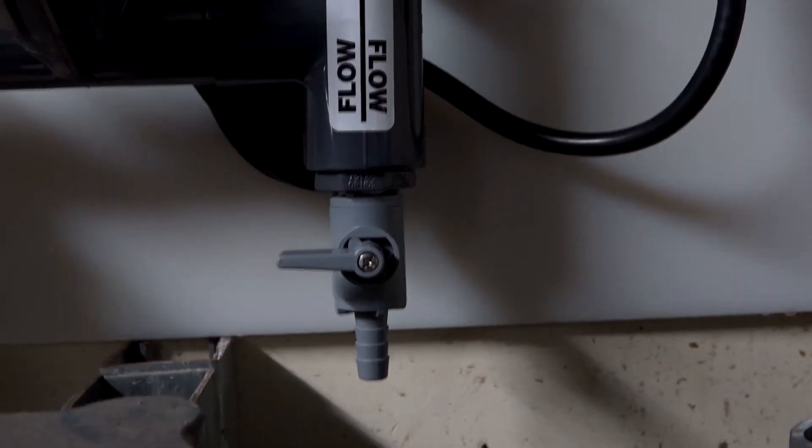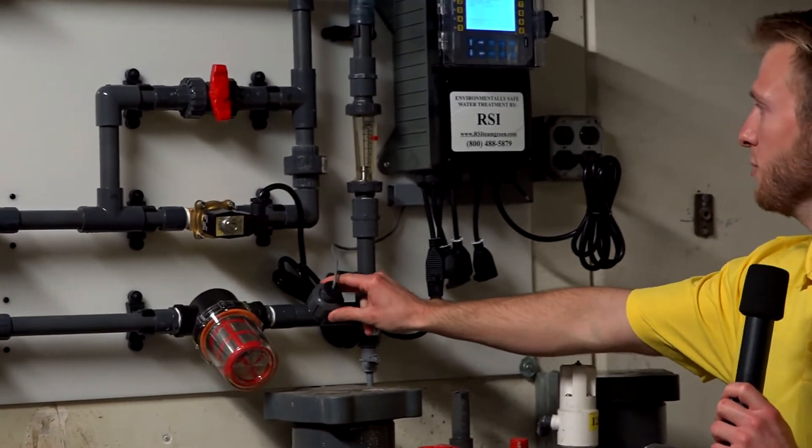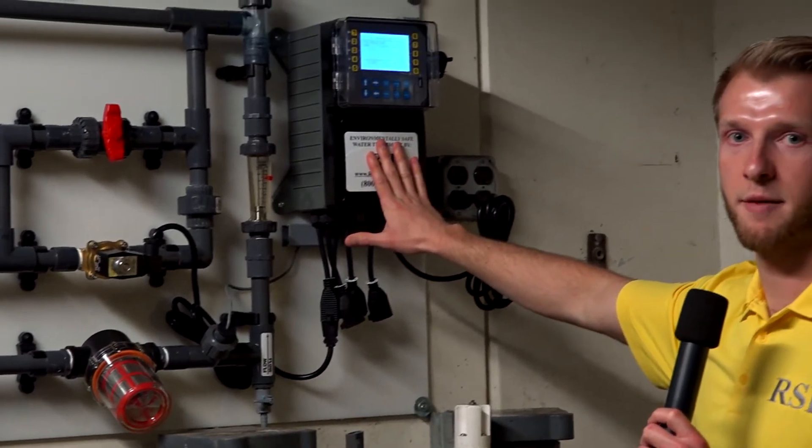You've got a sample port here with your conductivity probe that feeds into your RSI Megatron.